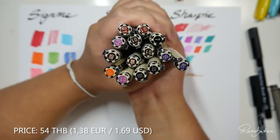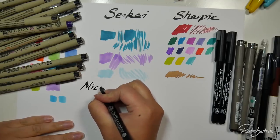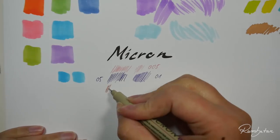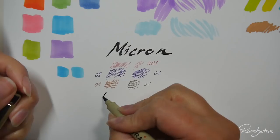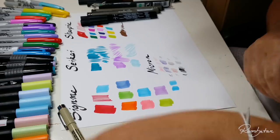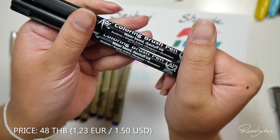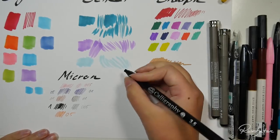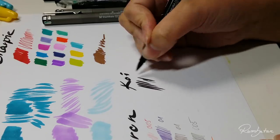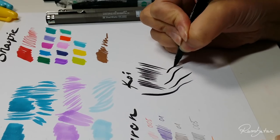Besides all these markers, I also bought some Micron pens in different colors. Most of you will know how Microns look, so I'll skip the explaining part. What I like about Microns is that they are not that expensive and are pretty highly pigmented. In my opinion they are way better than the Copic Multiliner. I can really recommend them if you like pigment liners that are suitable with alcohol-based markers. I also couldn't go without taking some brush pens - it's the first time I'm using the Koi brush markers, which are from the same brand as Micron pens: Sakura. The ink is pretty black and the nib is a smooth felt tip.